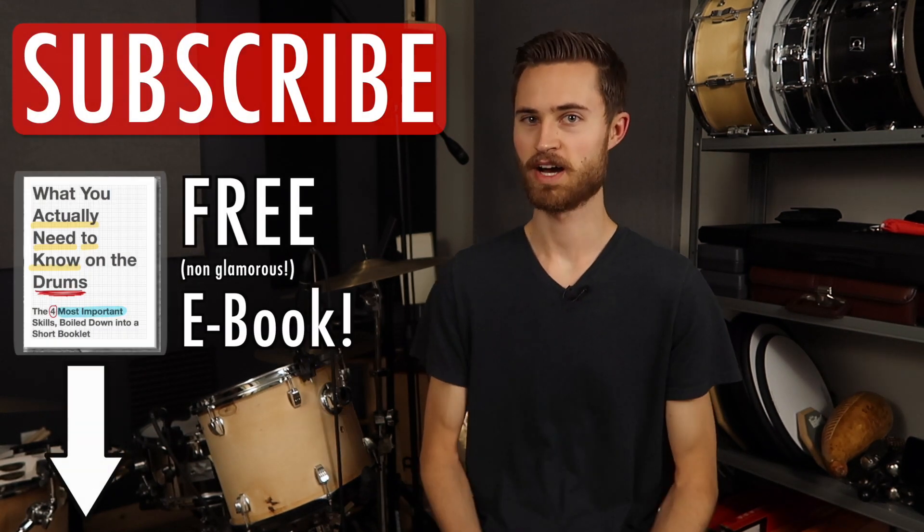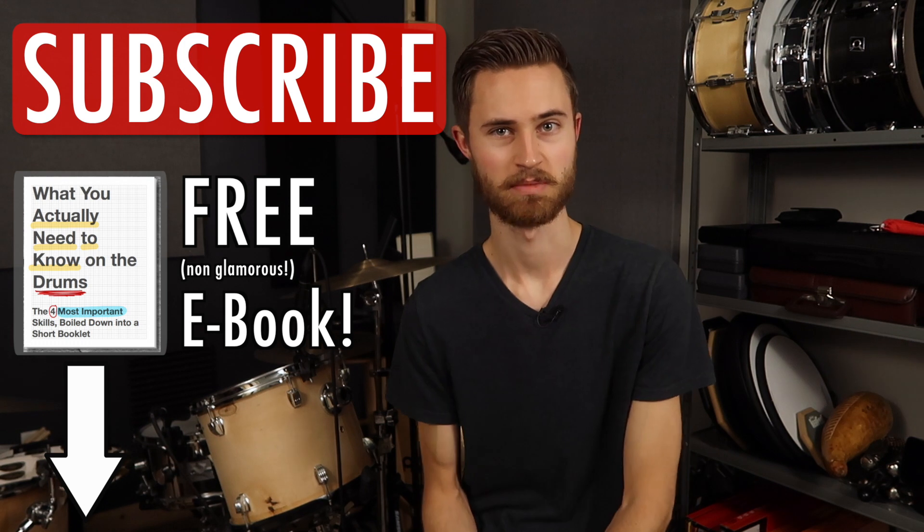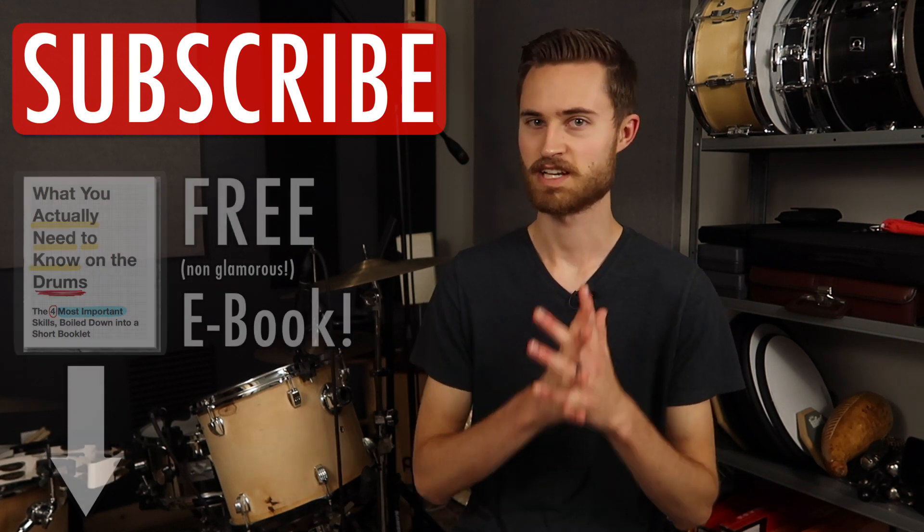I really hope this video helped you out and provided some valuable information to help you get good snare sounds, especially on the fly on a gig. If this helped, I hope you'll subscribe if you haven't already, and I hope you'll share the video. Thanks so much for watching and I'll see you next week.